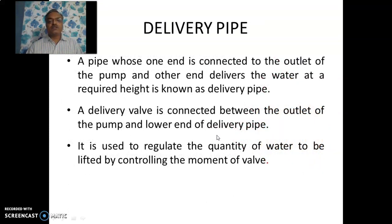Then the delivery pipe. The delivery pipe is connected at one end to the casing and the other end to the delivery tank. We can control the discharge of water through this pump with the help of a delivery valve, which helps us control the discharge given by the centrifugal pump.